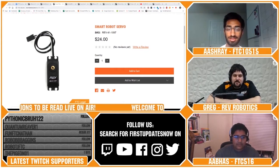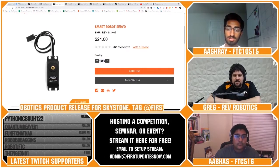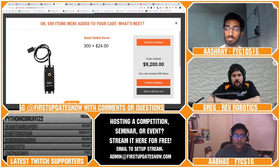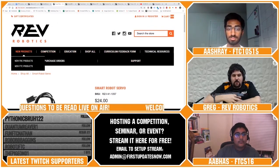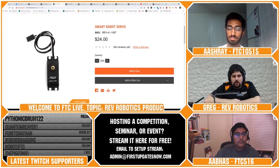Quick follow-up: did the servo price drop at all? Yes, we dropped the servo price — the standard price dropped by about $5. And this is a good time to mention: this year we are doing FTC team discounts. If you're a registered FTC team, go to the storefront and you can get 15% off a whole bunch of products. We're going to be revolving which products are included through the season, but the servo is in there, so you can get a servo for pretty close to $20.